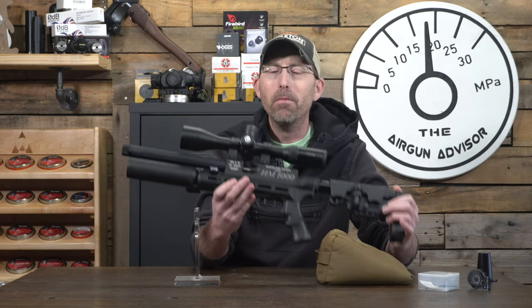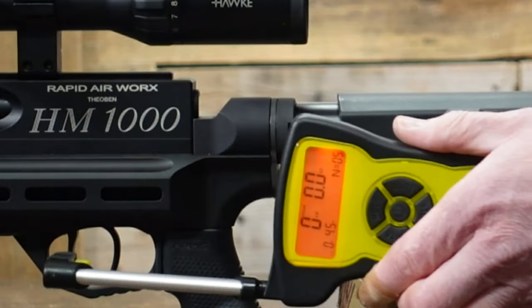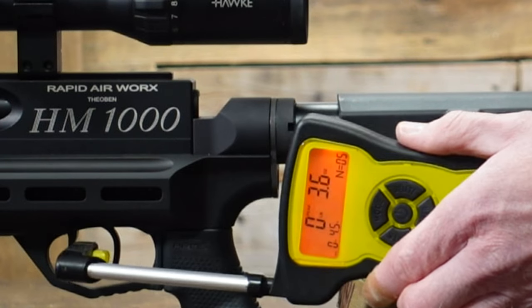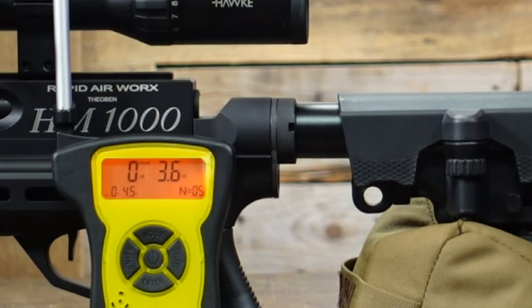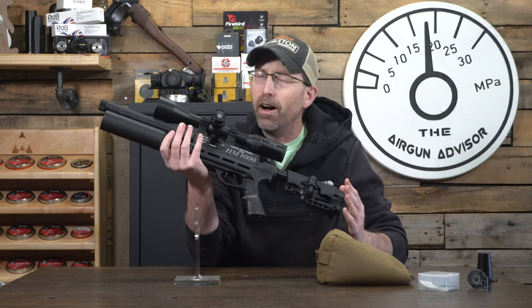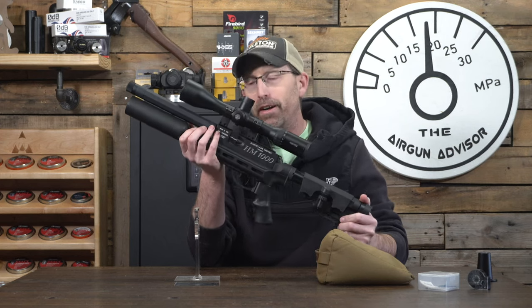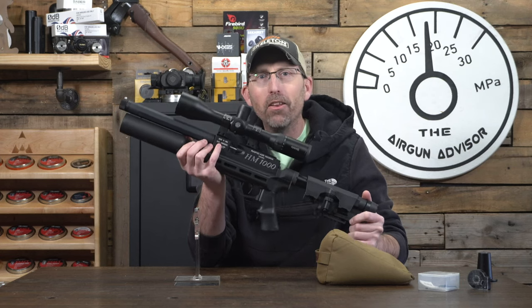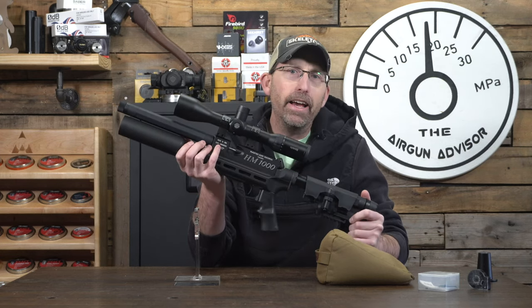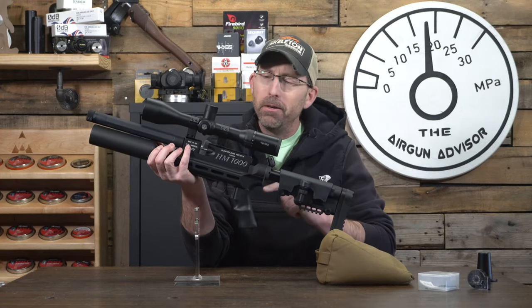For me, the trigger is probably the most important part of any platform, and the Raw trigger lives up to its standards, averaging just 4.3 ounces out of the box. A trigger like that can really help improve your accuracy at distance as well as your offhand shots when hunting or even field target. This is by far one of the best triggers I have tested out of the box that you can buy today. If you disagree, put it in the comments below — but make sure you've tried this before refuting it.